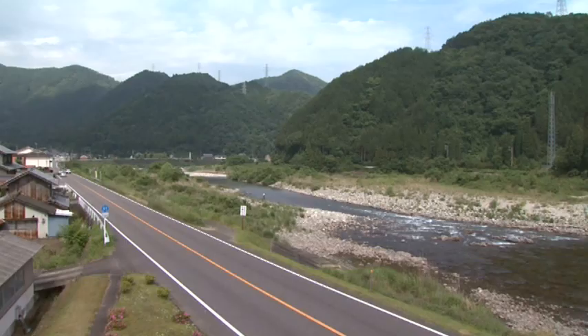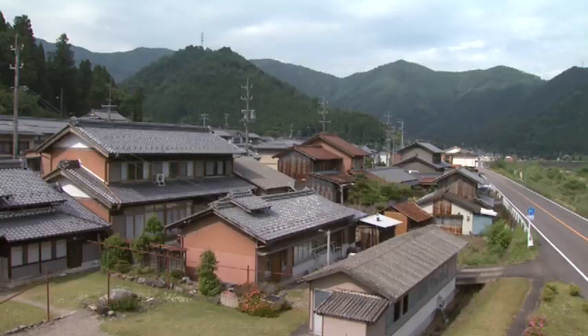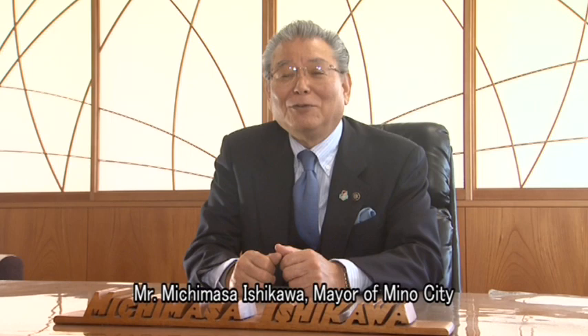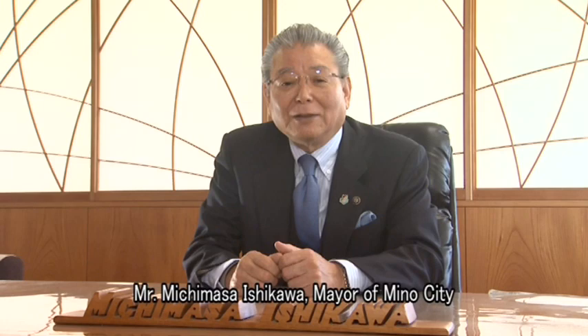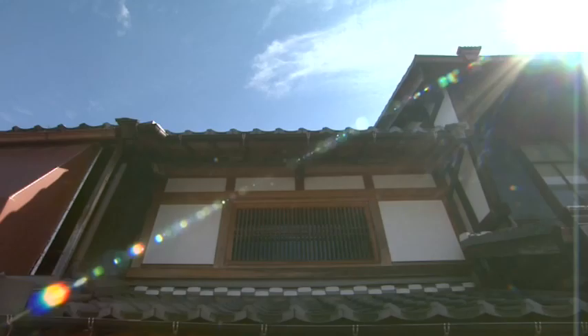One good example is Mino city, which produces and transmits Honminoshi. Mino city developed along the Nagara River — a village at an upriver area where many people were involved in Washi making, and a port village further down where people transported Washi, flourished together. Since the 17th century, there has been much business activity centering on Washi in this region. As the city developed, the trading of Washi expanded beyond Japan to the world. The name of the current city, Mino, is also based on the name of the traditional Washi, Honminoshi.